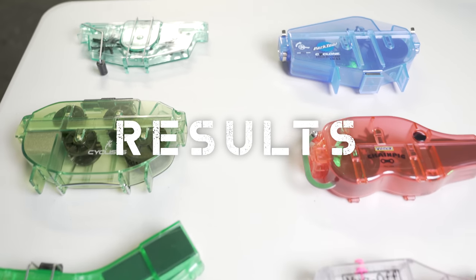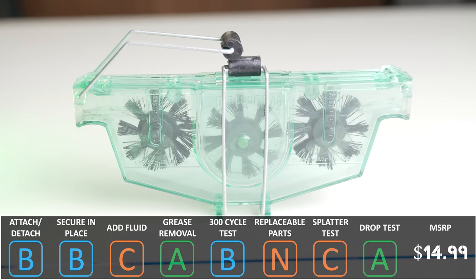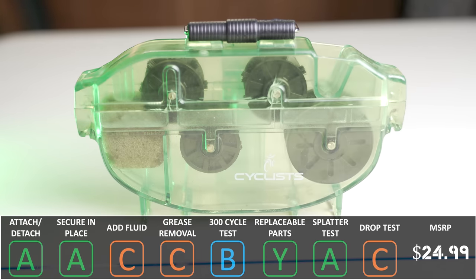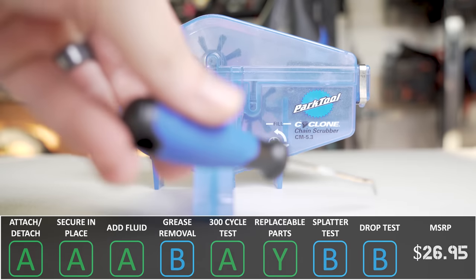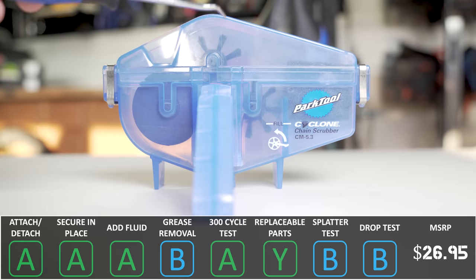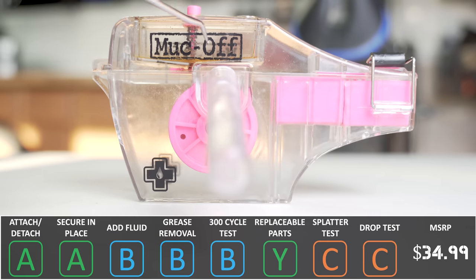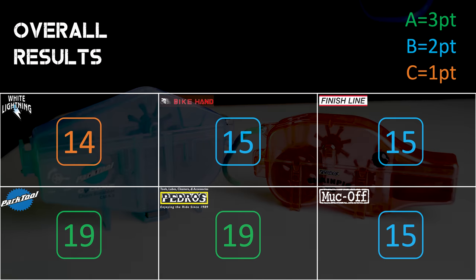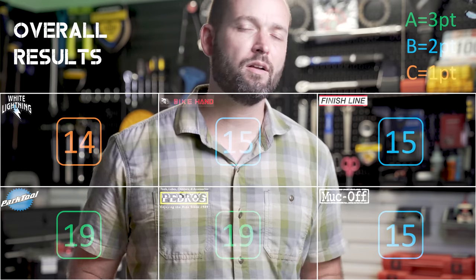Here's a quick run-through on pricing and overall results. White Lightning: $14.99, warranty unclear. Bike Hand: $24.99, one-year warranty. Finish Line Pro Chain Cleaner: $24.99, warranty unclear. Park Tool CM5.3 Cyclone: $26.95, one-year warranty. Pedro's Chain Pig 2: $31.99, lifetime warranty. Muck Off X3: $34.99, warranty unclear. Despite suffering some cracks and breaks in the drop test, the two tools that performed best across all other categories are the Pedro's Chain Pig 2 and the Park Tool Cyclone — these will be the tools I keep in my shop. Hope you can get out and enjoy the trails — see you next time.